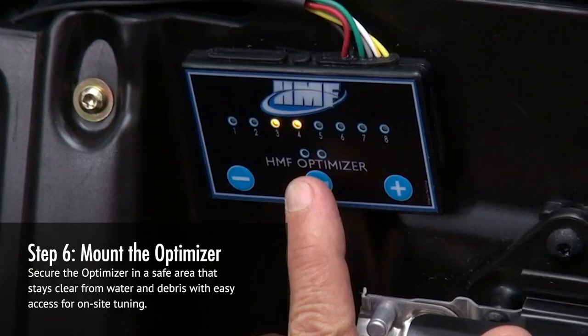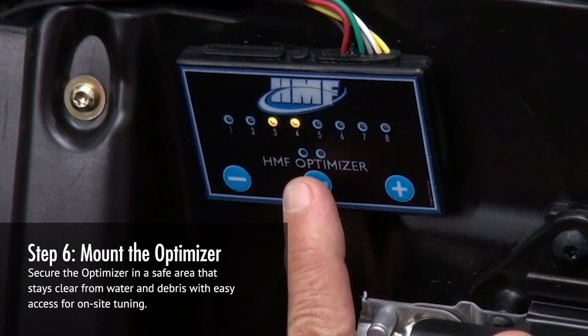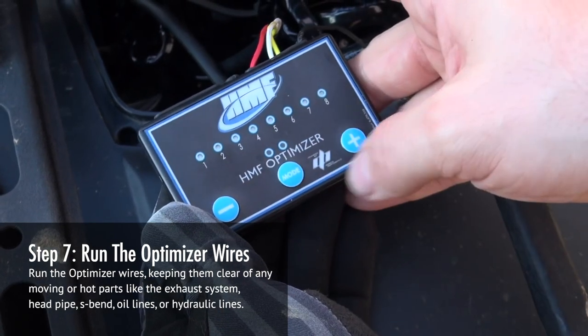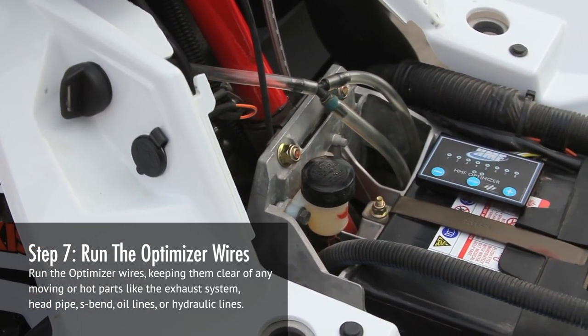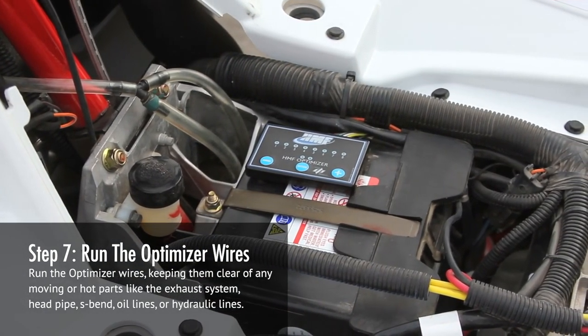Step 6: Secure the Optimizer in a safe area that stays clear from water and debris, with easy access for on-site tuning. Step 7: Run the Optimizer wires, keeping them clear of any moving or hot parts, like the exhaust system, head pipe, S-bend, oil lines, or hydraulic lines.